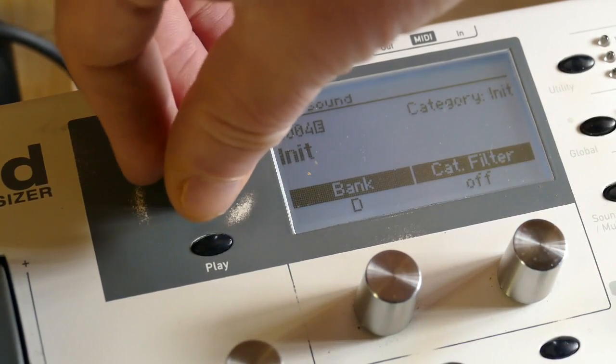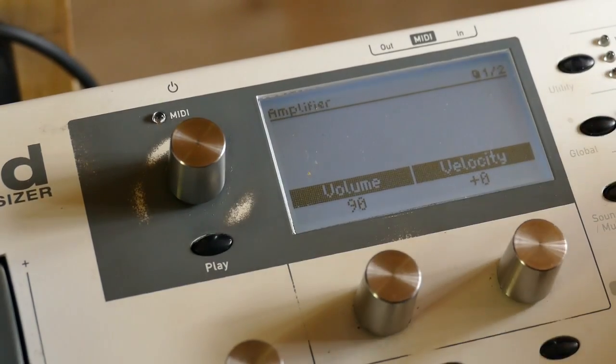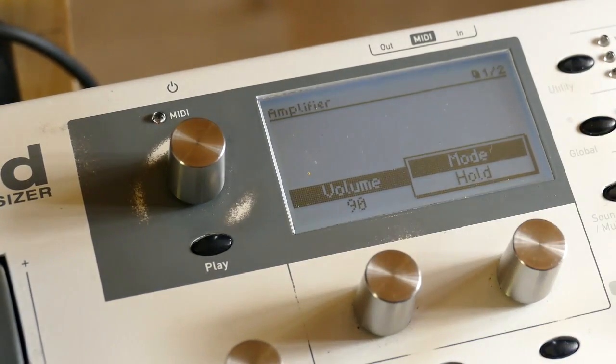I'll show you a finished patch. It's called Sleep Time. This one has unisono. It also has some modifiers. It's stereo. It has a mod wheel. I'm going to hook up the arpeggiator and start playing. I'm going to add some stuff to it.